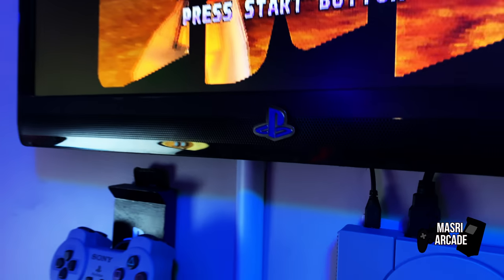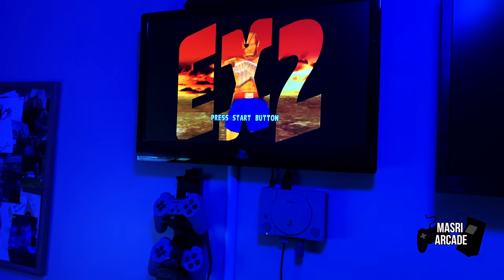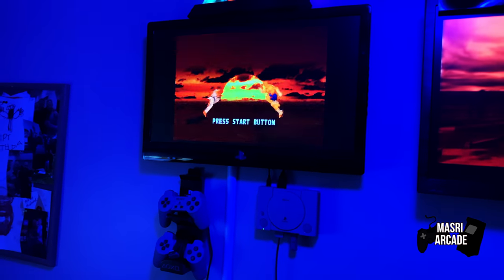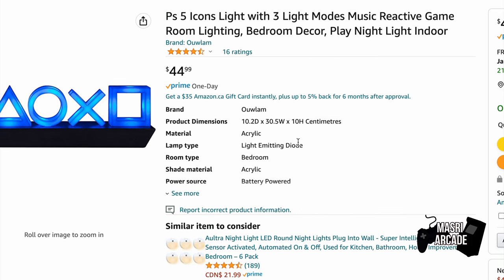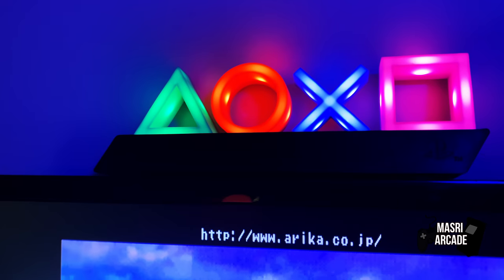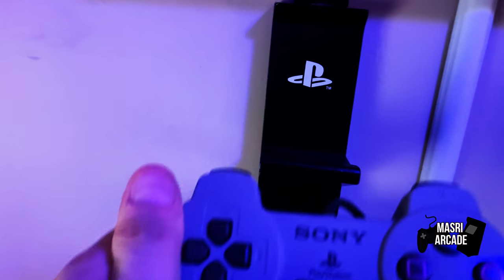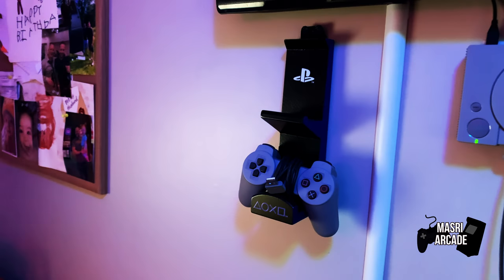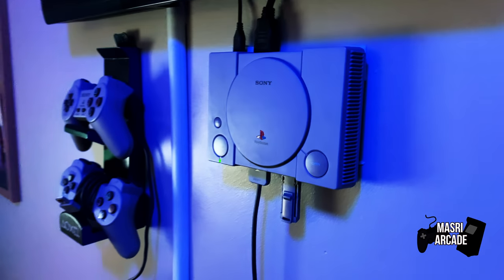To add some more touches and make this feel more like a PlayStation kiosk, I ordered off Amazon a PlayStation light-up logo to go on top of the TV — just a battery-powered one. Then I used some of the original components from the PlayStation accessories kit, such as the controller holder, and mounted it to the wall beside the PlayStation. The PlayStation itself is just held up with two-sided tape, and for the past two years it's been up there still holding pretty well.